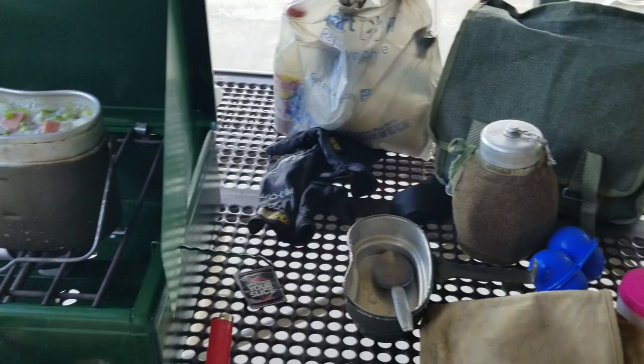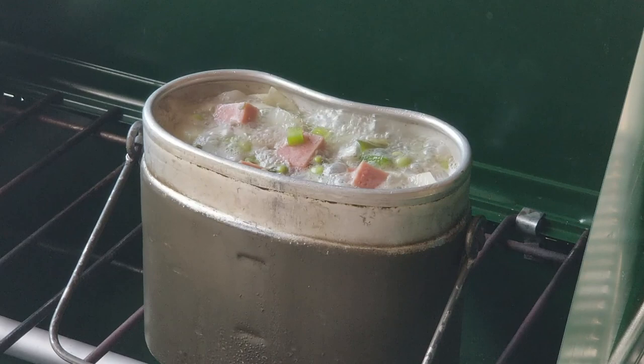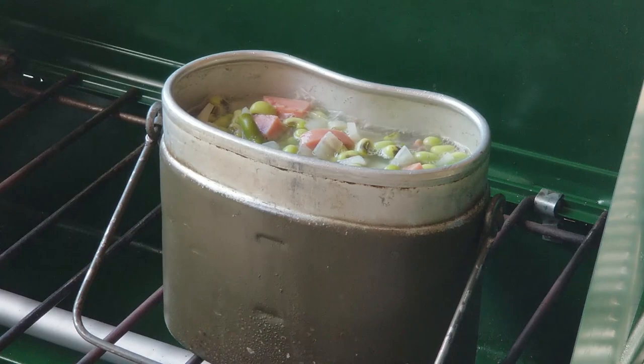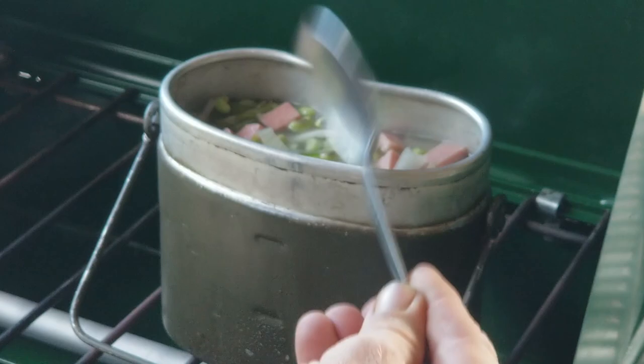The beans have already started to simmer so I need to turn that down a little bit. It won't be long — they're not like dry beans, they're fresh right out of the garden. I'm going to add some red pepper flakes to this — it'll dress it up pretty good, just a little bit, not too much. Should put a little spice in there.